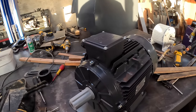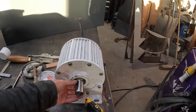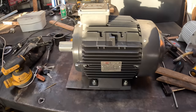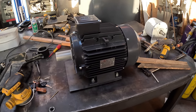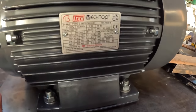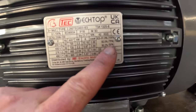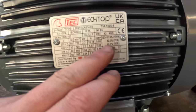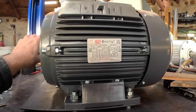Right everyone, we're back in business. Look what's arrived — the old design is gone, this is what we're going with now. This is a three-phase induction motor, eight-pole, which makes it 750 RPM. It's a beast — 2.2 kilowatt, IE3 rated, which means it's 82 percent efficient. We can run this at 1800 watts 24 hours a day, 365 days a year.